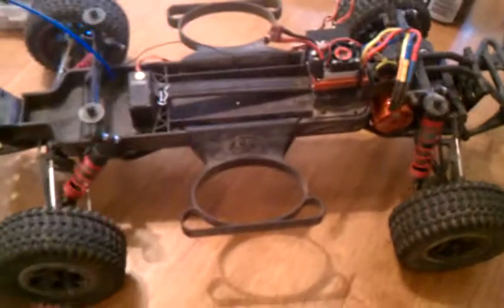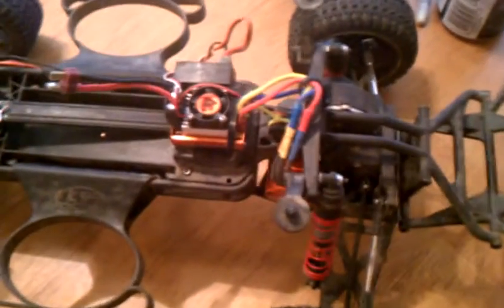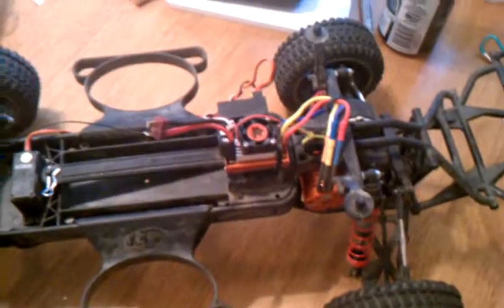...the old brushed setup. Liking it so far. I just need another LiPo — running the 6000mAh battery, plenty of power. Gonna need some new tires soon; hopefully I don't run into much trouble.